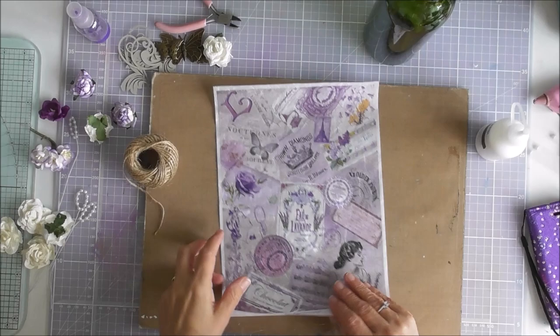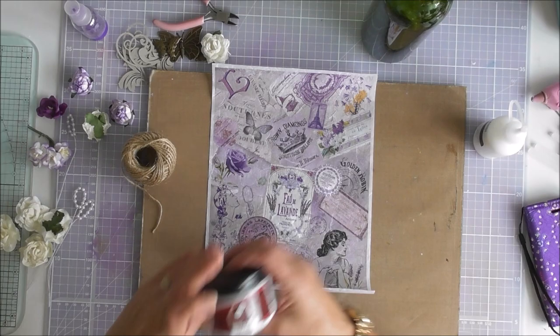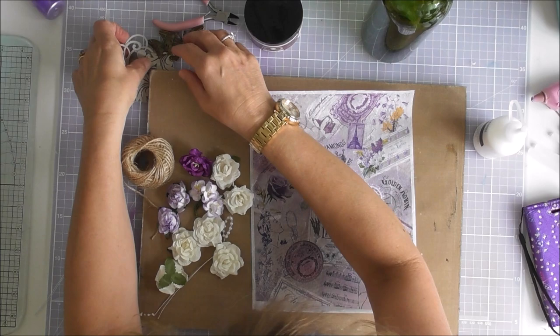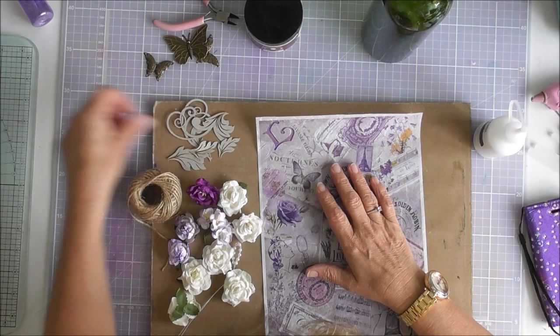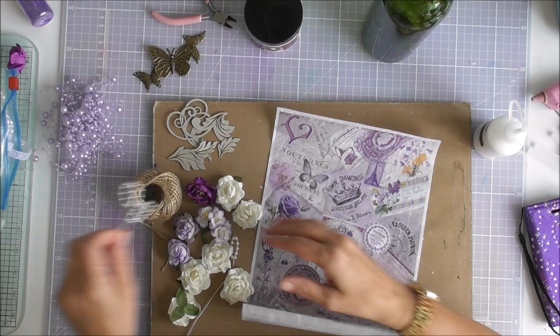I'm going to turn to overhead view and make a start. The first thing — I'm using this rice paper from Imagination Crafts and I'm going to use decoupage plus to put it on the bottle. I've got all different flowers going on, some magic cuts, some beads, small white beads, and some butterflies.